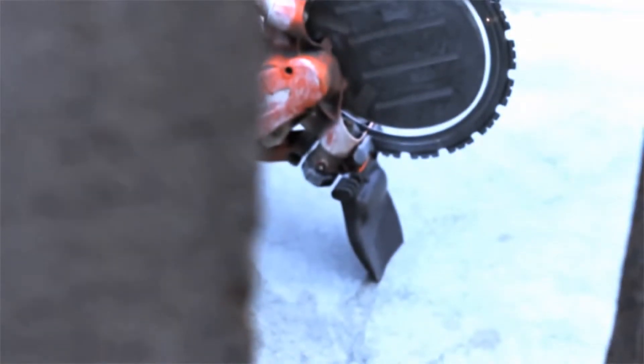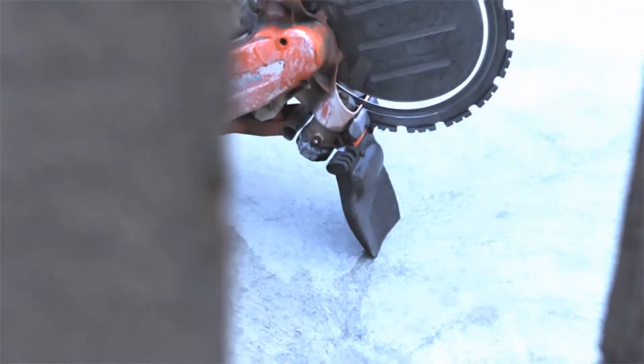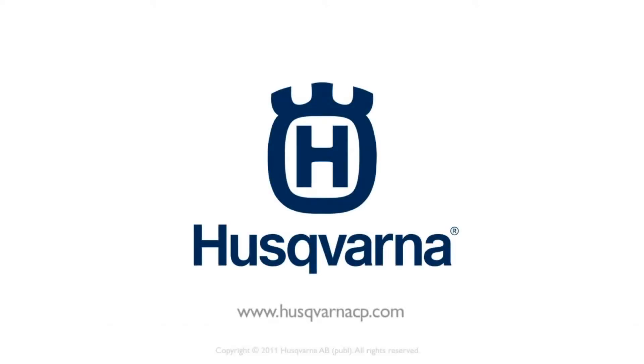For more information regarding handling and service on your Husqvarna K970 Ring, refer to your operator's manual. For more information, visit our website.